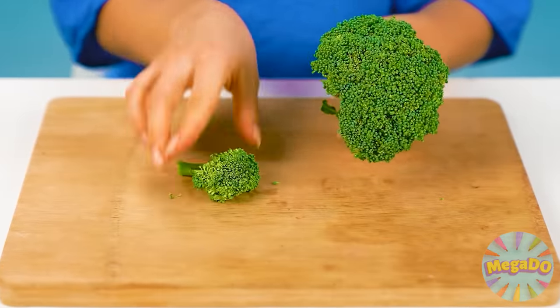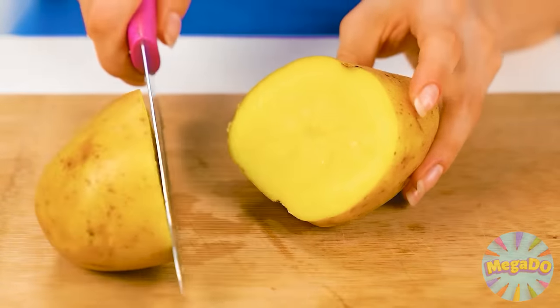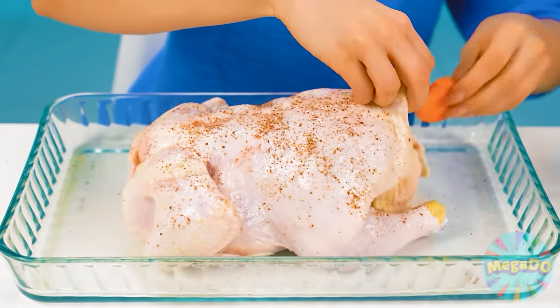You need to wash everything thoroughly. Cut it into large pieces — after all, a big piece in the mouth is a happy mouth. Just cut some potatoes too, and then proceed to stuffing it.